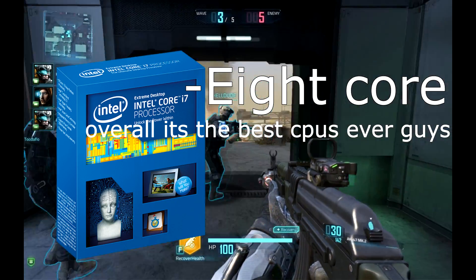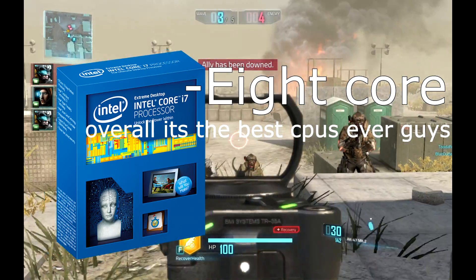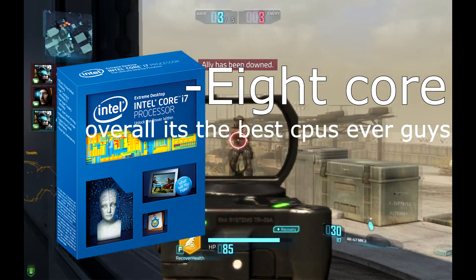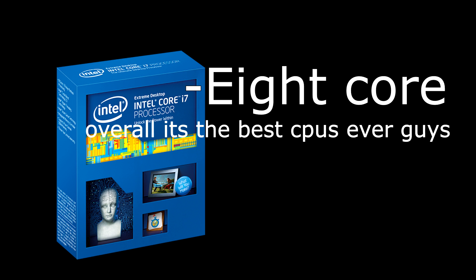All the other ones had 6 megabyte cache — this one has 20. Imagine how fast that is. It can support 4-way SLI and Crossfire, which is very important to some people. It has core scaling with DirectX 12. It can achieve the most FPS in games. This is a thousand dollar CPU — it's going to work well.